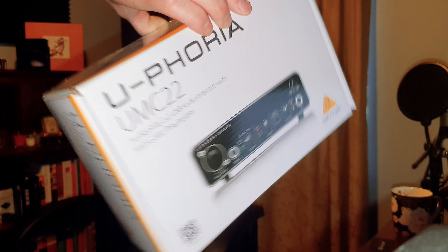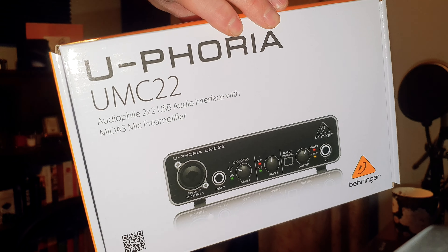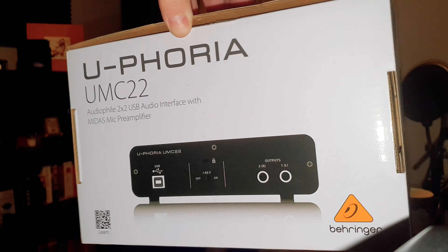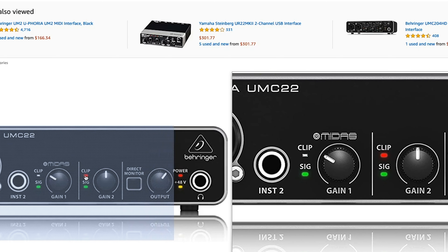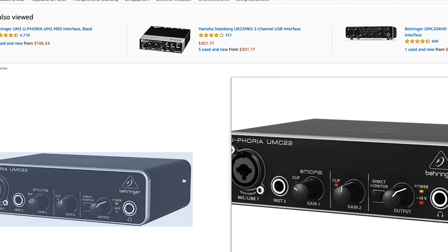However, the Behringer UMC22 ended up being a very easy, inexpensive solution for what I needed, because it kept me around the $100 price point, which I was hoping for. It has the amount of inputs that I need — you can record with XLR, a quarter-inch mic, or a quarter-inch jack, so all the basic stuff you would need for podcasting or recording solo instruments.